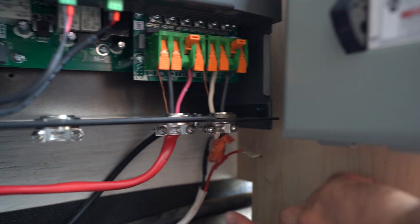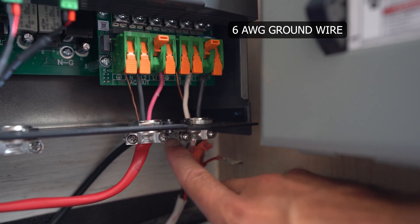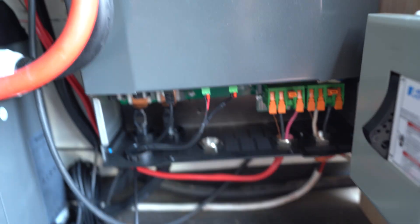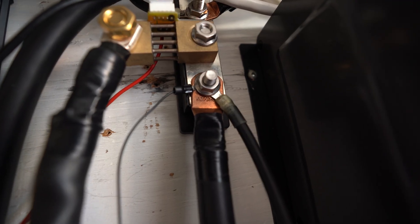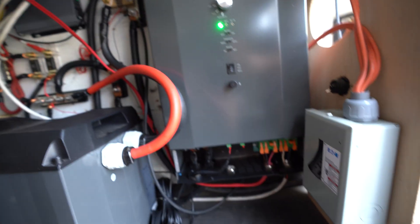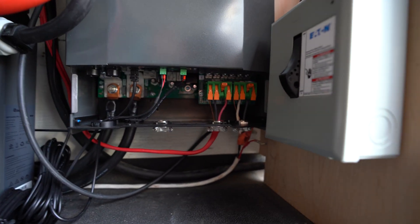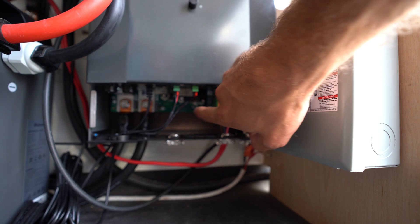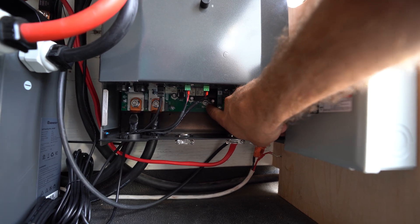Next up is the ground connection, which is kind of hard to see — they honestly put it in a really weird spot. The ground screw is right here on the outside, in between the wiring. What I've done for grounding is simply grounded it to my negative bus bar, which is grounded to the van. You always want to make sure that these are grounded properly. There is a neutral ground back here as well, but I have not connected that because it is supposed to go out to a grounding rod — if you have a more permanent setup, that is where you'd connect your ground rod.